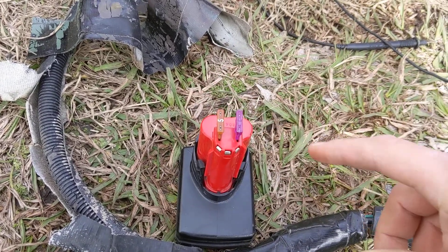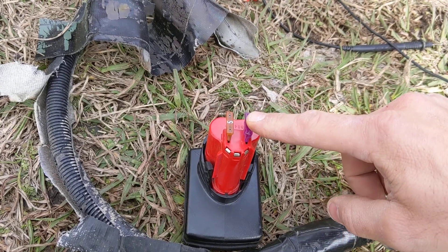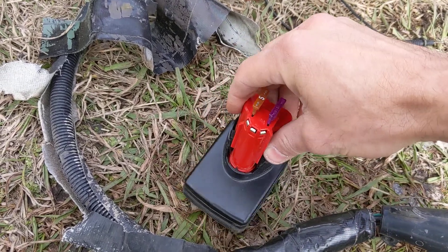If you're looking at the battery from this direction, positive is on the left, negative is on the right, so that would be your ground.